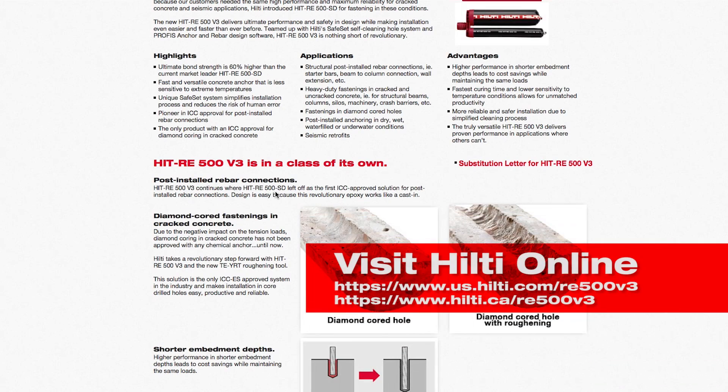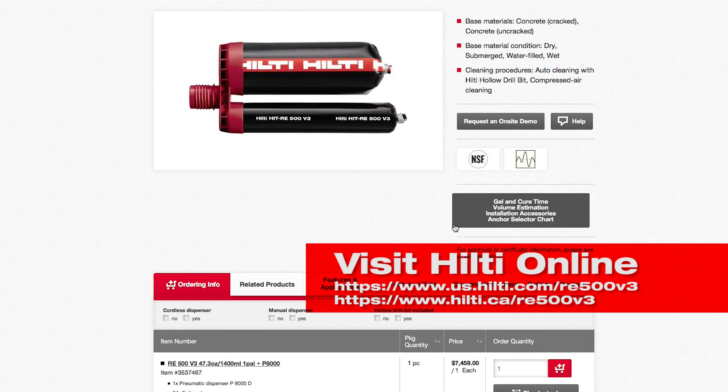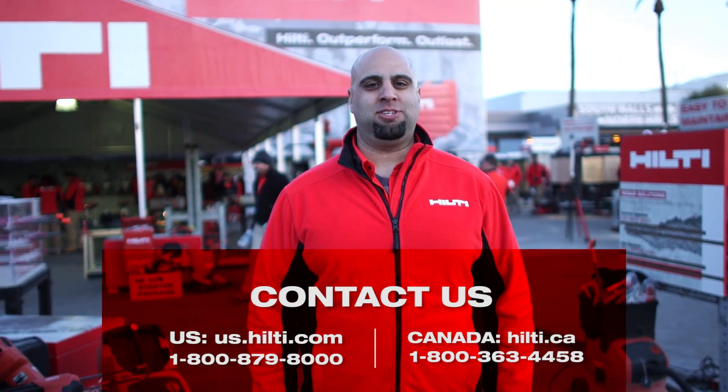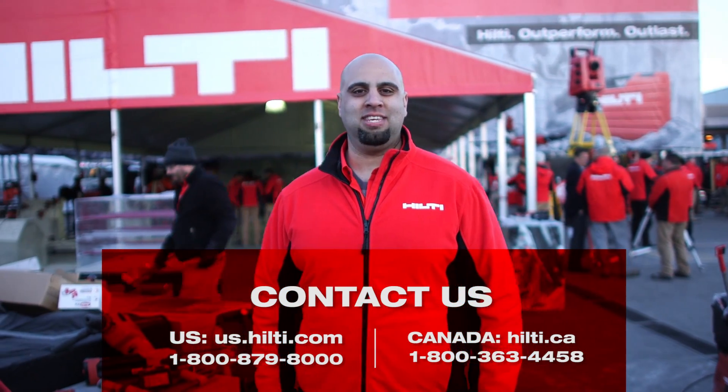Visit Hilti online where you will find even more great information about approvals, performance, and application. While there, contact us for a demonstration or just call our customer service or your local Hilti account manager.